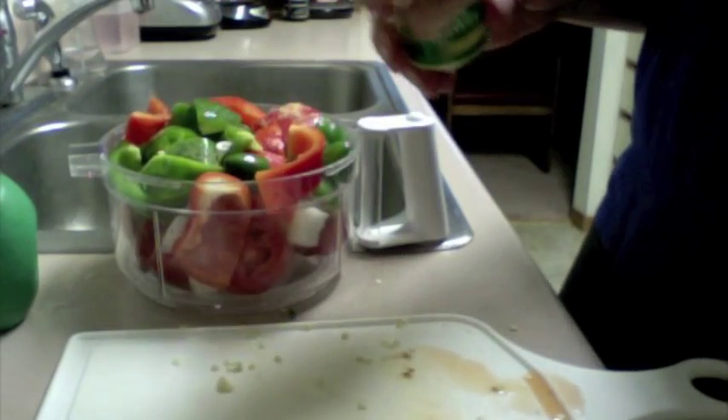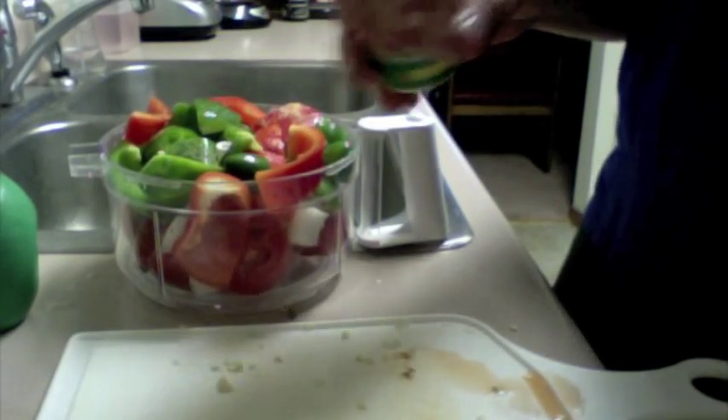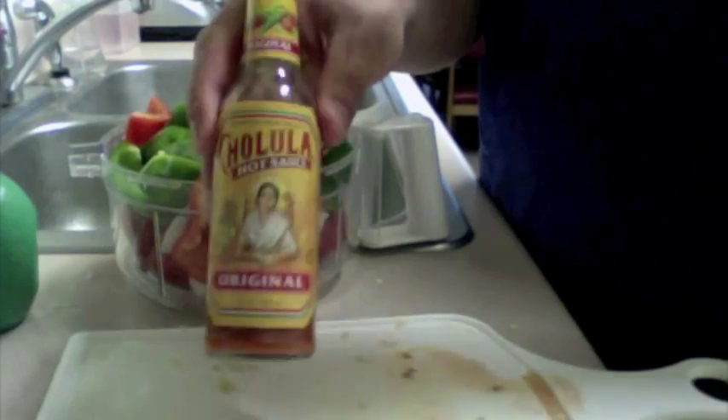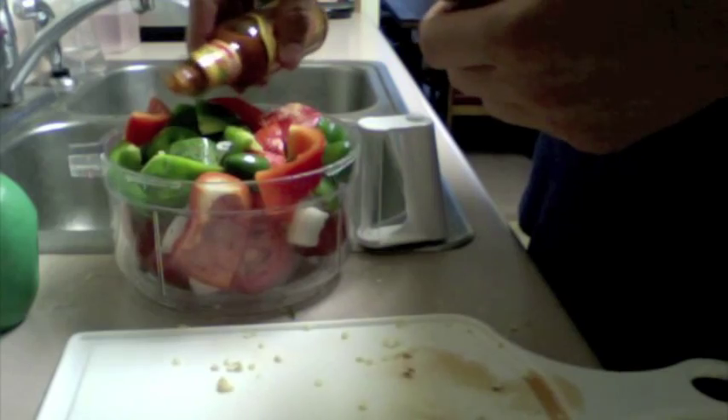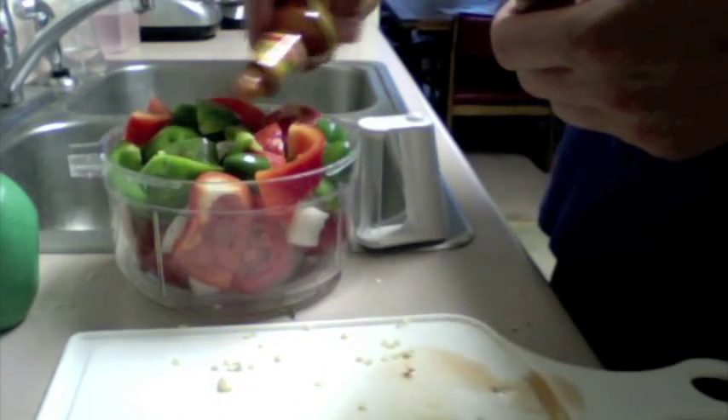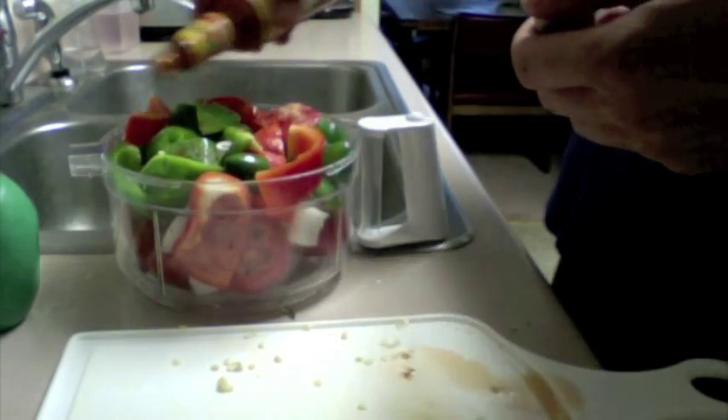It's already pretty hot with the jalapeños, but I usually like it a little more spicy, so just a little bit of hot sauce — Cholula. We're just going to sprinkle some on. This device is awesome because once you get everything in there, you put the top on and you just crank it a few times.